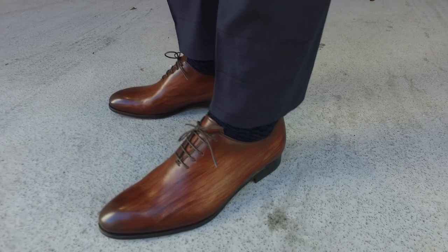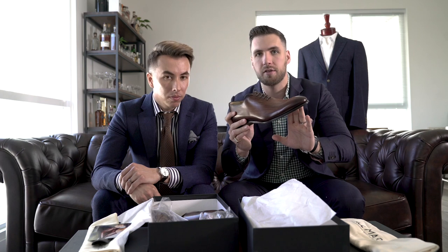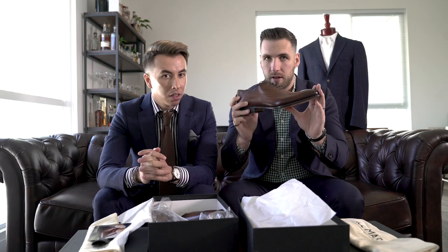Or has some very, very high end taste and wants to spend over a thousand dollars. Like all Ace Marks shoes, they use a Blake flex construction, which means it's going to be a very streamlined sole and they're going to be comfortable to wear all day. You can actually resole this — most people think you can't resole Blake stitch shoes, but you can — which is amazing. So they will last you a very, very long time.